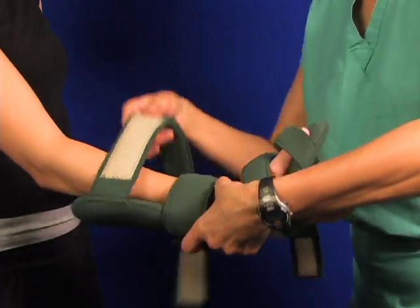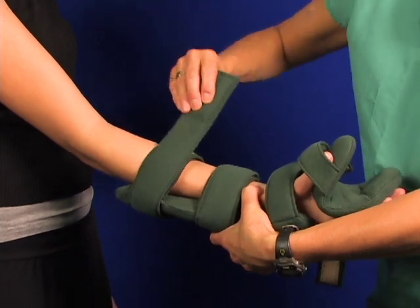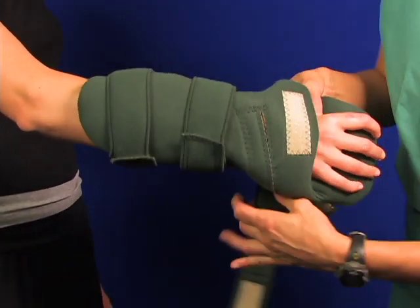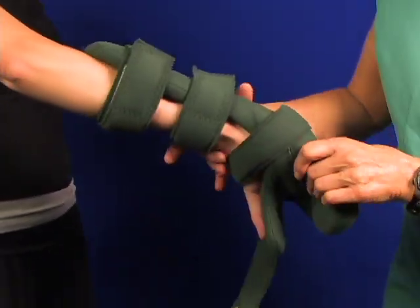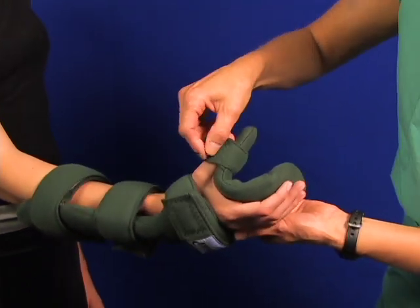Start with the wrist strap, get that engaged, go back. Next you can do the forearm strap. Then you can come all the way around, goes around the hand, locks the hand in place, and then you've got the thumb strap.